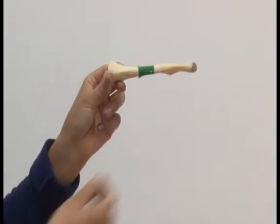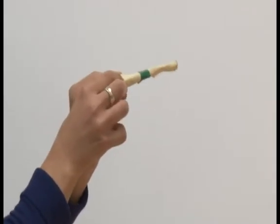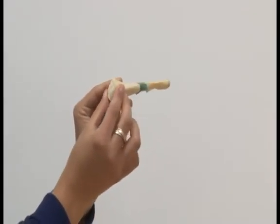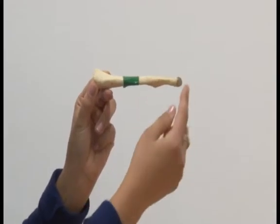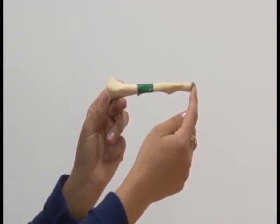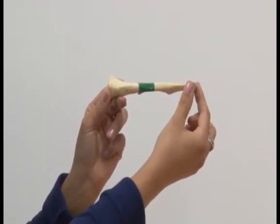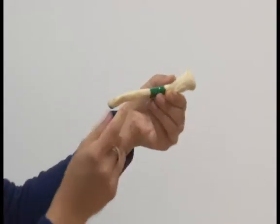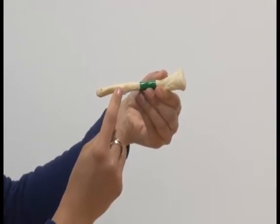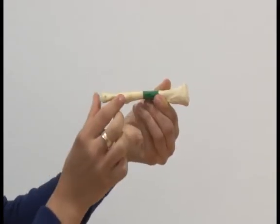Here are the bones of the pectoral girdle. The clavicle is long, skinny, and slightly S-shaped. Its medial end is quite round and will articulate with the manubrium of the sternum. Its lateral end is quite flat and will articulate with the acromion of the scapula. One way to work out whether this is the anterior or posterior aspect of the clavicle is to find at its distal end this bump, called the conoid tubercle. This bump will face posteriorly, therefore we know that this is the posterior aspect.